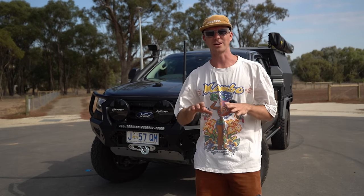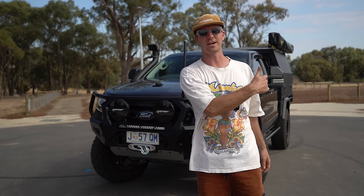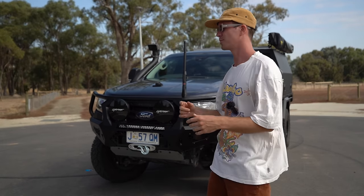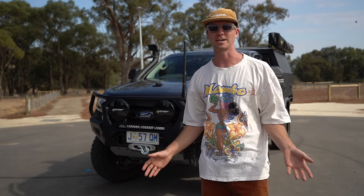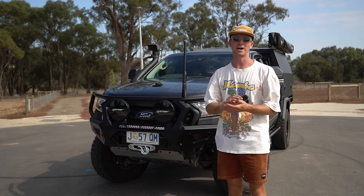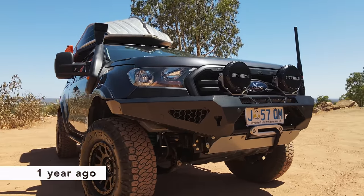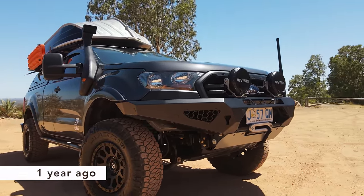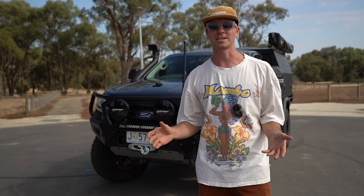I think the best way to tackle this will be to start at the front, go around the passenger side, around the back, and then we'll go inside the car. You might recall in an older episode that the front of the car looked a lot different to what it does now, but similar in certain ways. The biggest statement piece on the car is the bull bar.